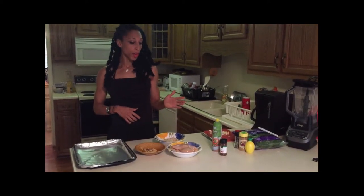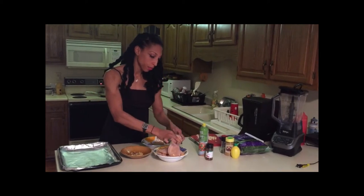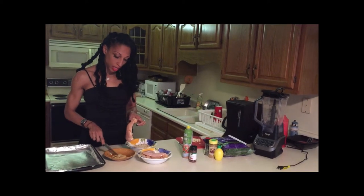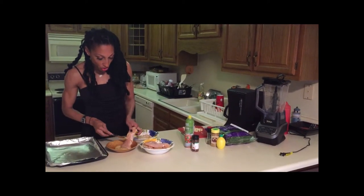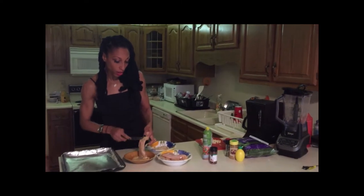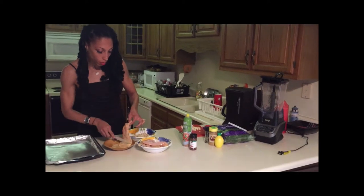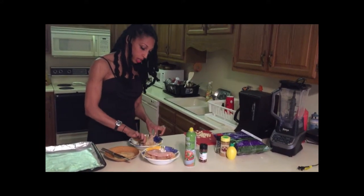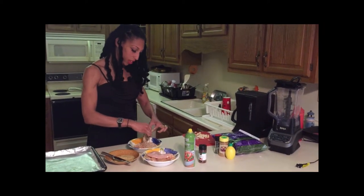I have two chicken breasts and I've cut both of them in half. I sprayed the pan down with olive oil. We're going to take the chicken breast and I have Dijon mustard, which I'm going to cover the chicken breast with. I also put red pepper flakes in the Dijon mustard because I like spicy. So I'm just going to cover this chicken with the Dijon mustard. The Dijon mustard has a very strong flavor, so you're probably not going to need to add much more after that. Now I'm going to coat the chicken with the almonds. I'll probably end up adding more red pepper because I like it very spicy.